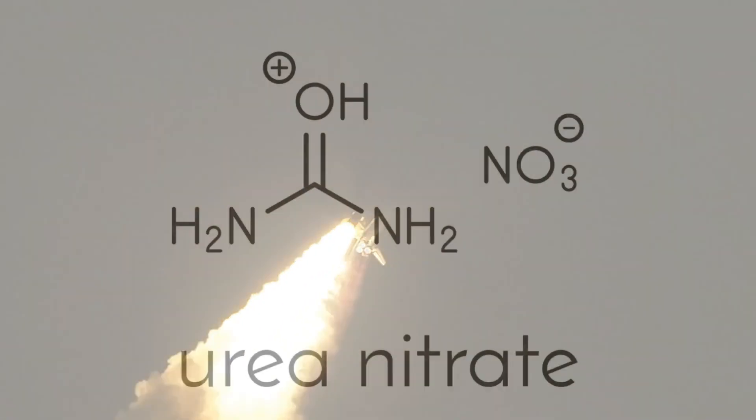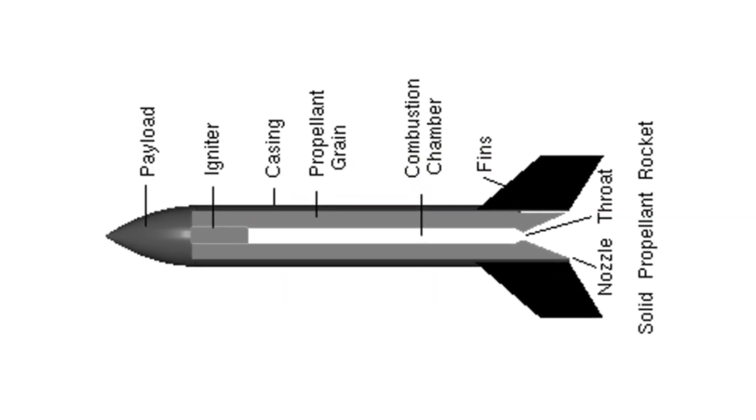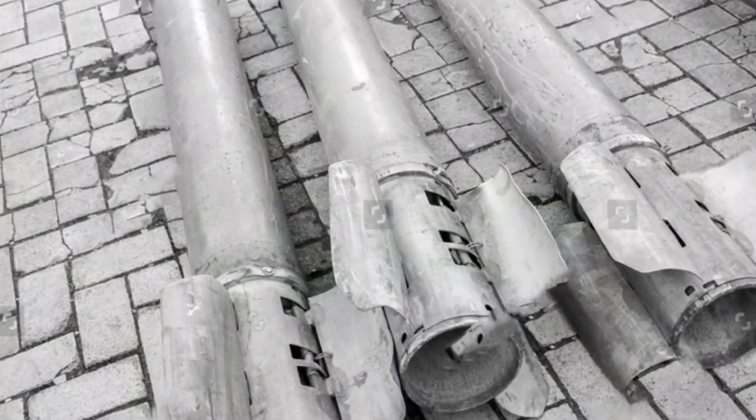The warhead is loaded with smuggled or salvaged TNT and another common fertilizer, urea nitrate. The warhead explosive is similar to ammonite, a civilian explosive. The rocket consists of a steel cylinder containing a rectangular block of propellant. A steel plate that forms and supports the nozzle is spot-welded to the base of the cylinder.